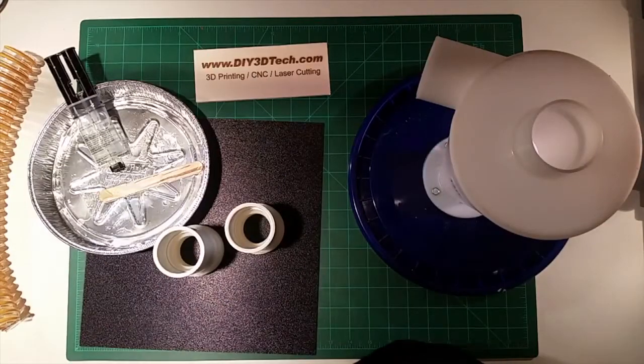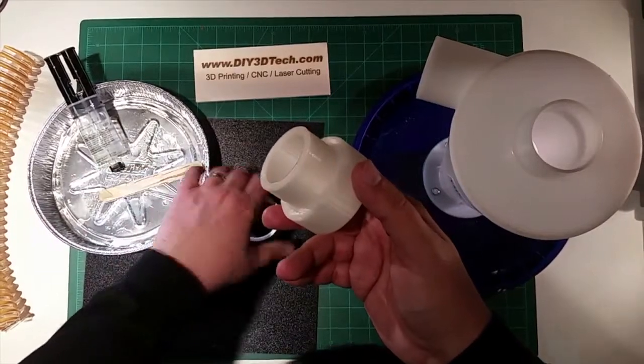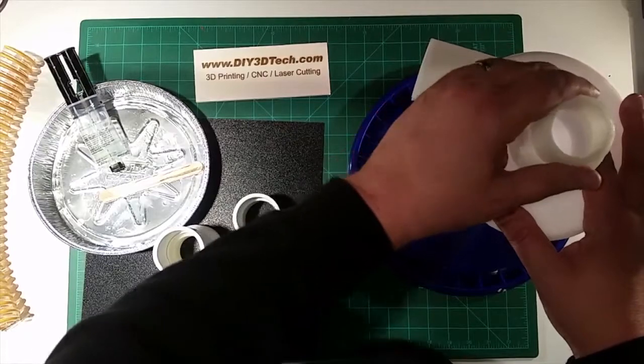Welcome to this episode of DIY3Dtech.com. In this episode we're going to take a look at another phase in our build of the dust collector.